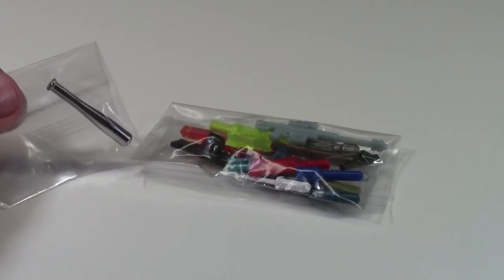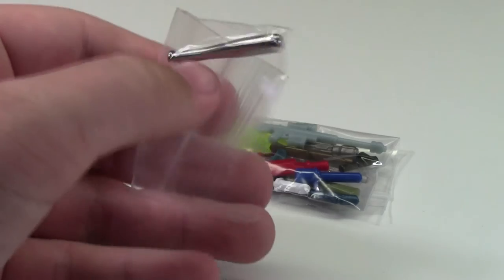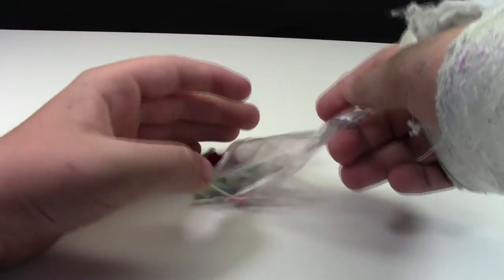So here are the two things that have just fallen out of the bag. It doesn't look like I got a chrome gold weapon in this pack because I got a chrome silver baseball bat. Let's just open up this bag of weapons here.